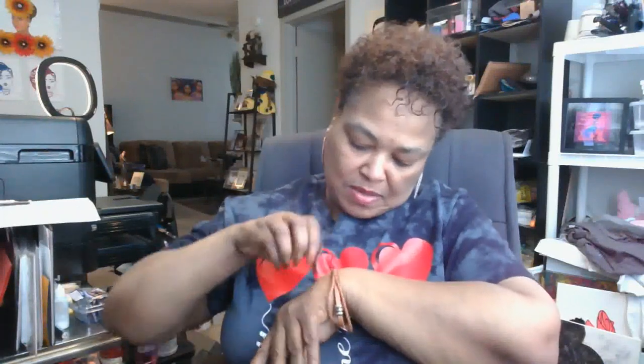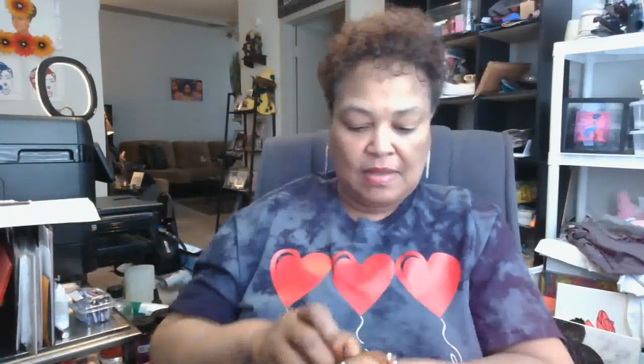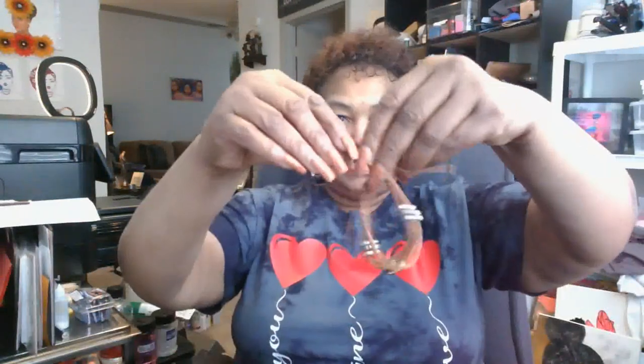The bracelets are adjustable, so they fit big hands like mine. You just go back in and adjust it — pull the right cord or string. They will fit bigger people. You can see it goes from small and then you can widen it. Isn't that cute?